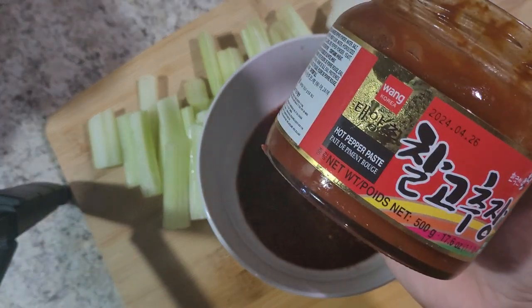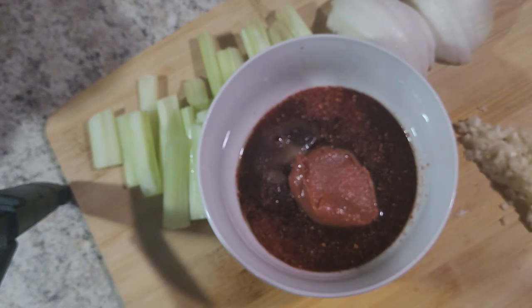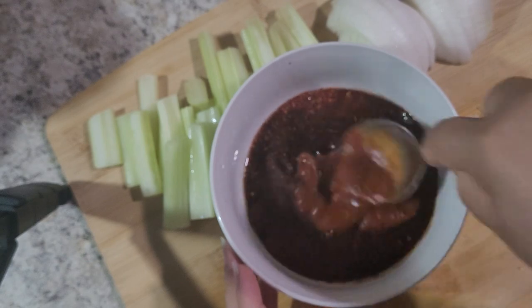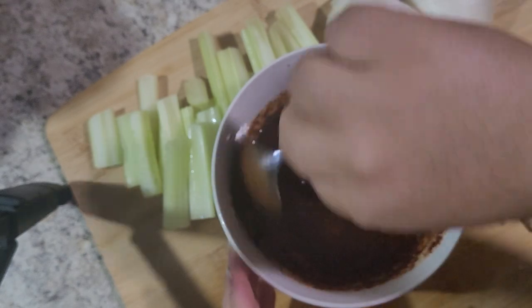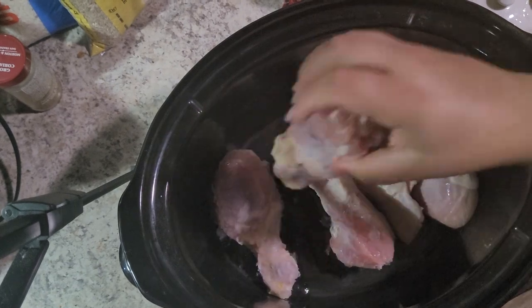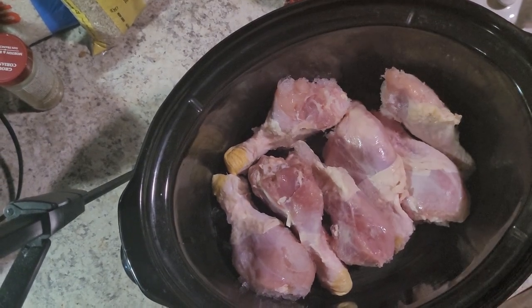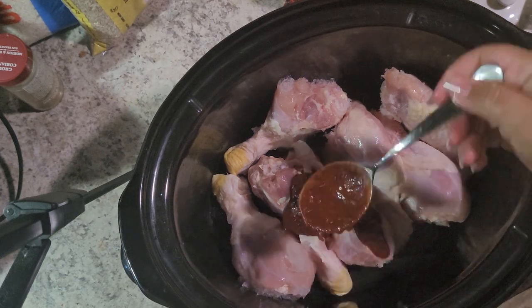Then two heaping spoonfuls of gochujang — this is a fermented sauce made with the same type of peppers as the pepper powder. This jar also costs about six dollars pre-tax at my local Asian grocery store, and it's used in a wide variety of Korean dishes, so you'll definitely be getting your money's worth out of it. We'll actually see this again later in the video.